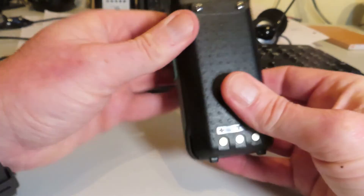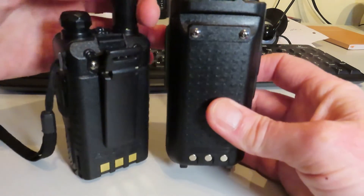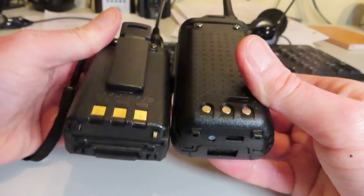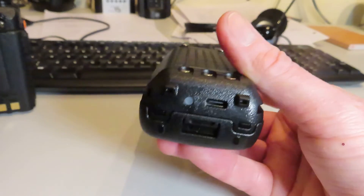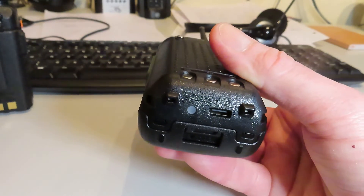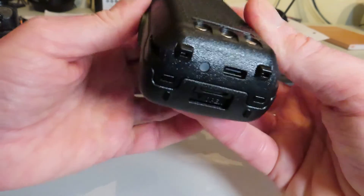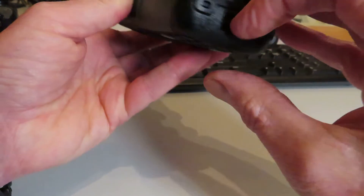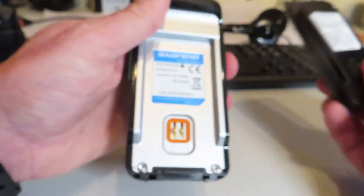The battery is different from the UV-5R. It has a USB-C charging port, which seems to be becoming very popular with a lot of these handheld radios. So you don't need a pod to charge it — just USB. Slide the latch down here and we can remove the battery.